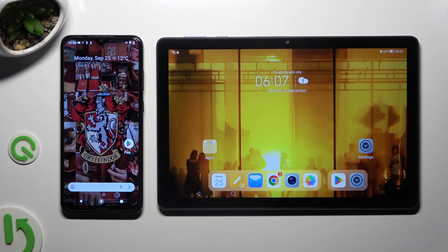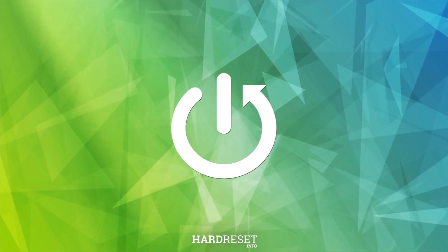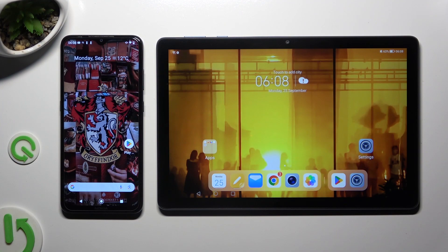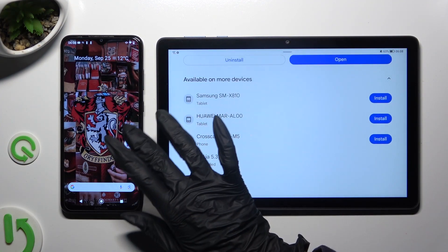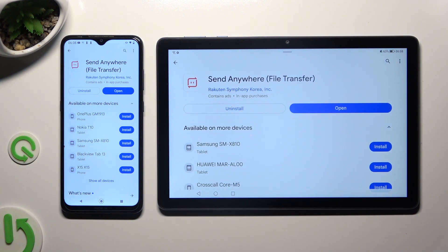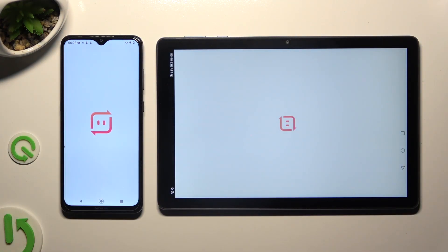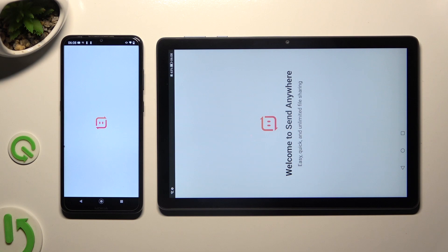Hi, today I would like to show you how you can transfer files from an Android device to Honor Pad X8. First of all, go into the Play Store on both devices to install a free app called Send Anywhere. When it's ready, open it, and tap on the same options on both.